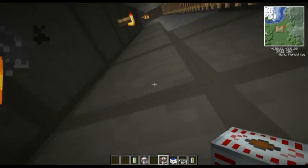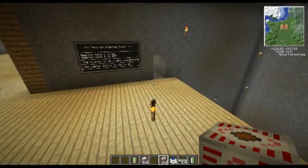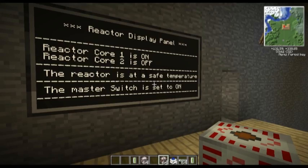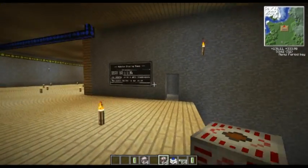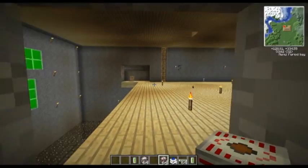Let's just head upstairs for a second. Basically I've made a display panel for the reactor as well. As you can see it says core 1 is on, core 2 is off, the reactor is at a safe temperature and the master kill switch is set to on. The creepy face lights up when one of the reactors is on as well. I coded that one - I'll share that in a second.